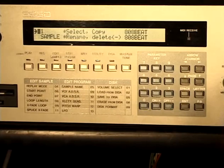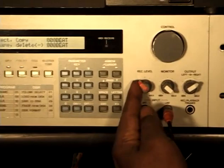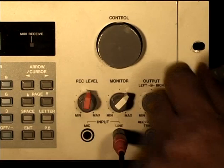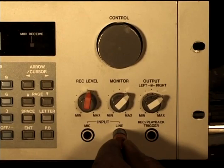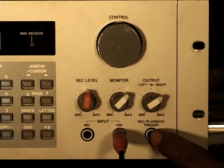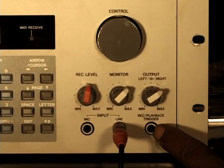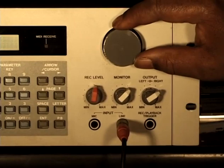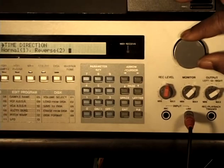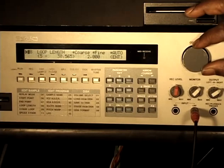Here we have our record volume — we can increase the amount of input signal going into our S950. Here we can monitor that signal through the monitor. This is our output for left and right, our input signal, and our mic input — there's a line input and a mic input. We can also use a trigger — a record playback trigger — to trigger the sample for record or playback. Here is our control knob. We can scroll through pages and parameters. Once we're in the cursor over, we can use the control knob to get through parameters faster or run through pages quicker.